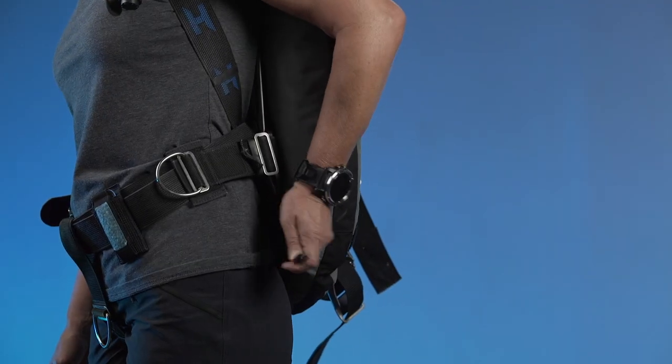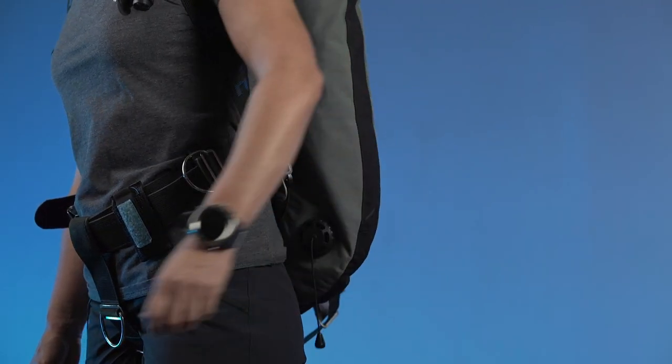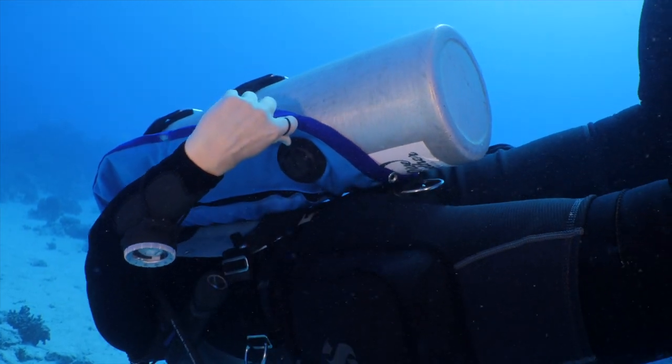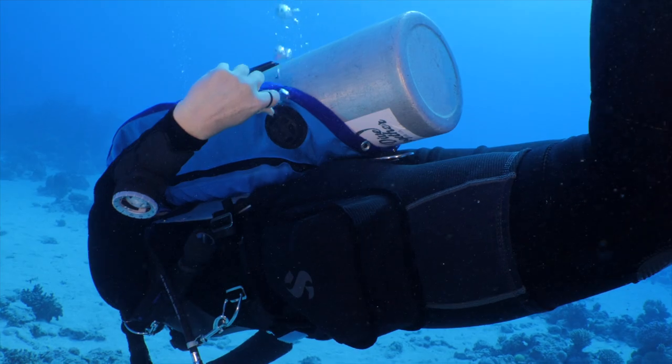Regarding buoyancy control specifically, all the pieces that allow me to control it are on one side - the left side - and there are only two releases: the standard release on the inflator and the overpressure valve in the back. There's no confusion about which one to pull or where it is. All wing systems always have the buoyancy control on the left side, so the left hand is always responsible for controlling buoyancy.